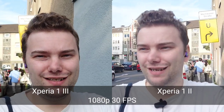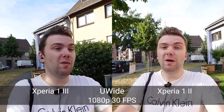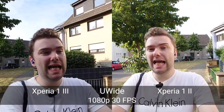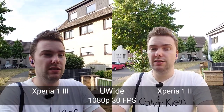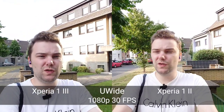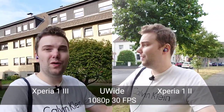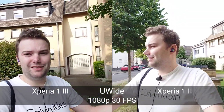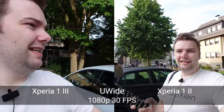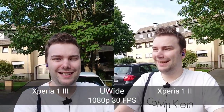Now you can see the ultra wide angle shots from the Xperia 1 Mark II and the Mark III. Which is better in terms of stabilization, colors, and HDR? Moving them around and closer together — which has a wider field of view, the Mark II or the Mark III? You can see them both for comparison.